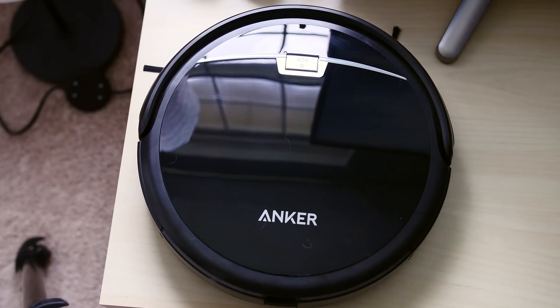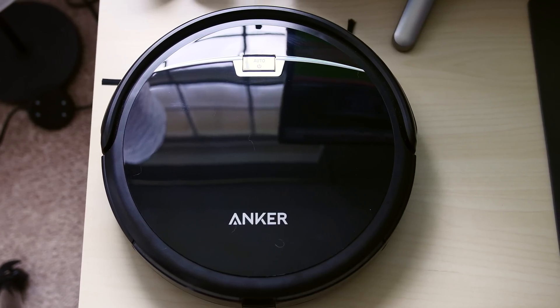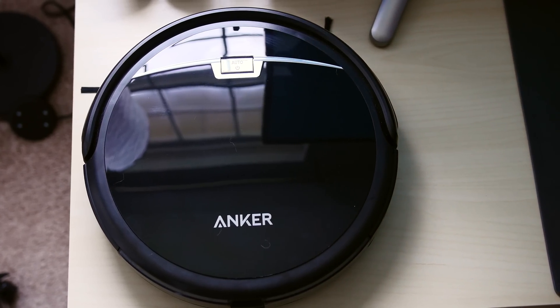Hey guys, Dan here from CLE Tech, and today we're going to take a look at something a little different than what we usually review, and that is the Anker RoboVac 10.